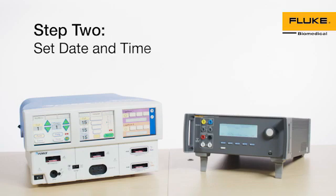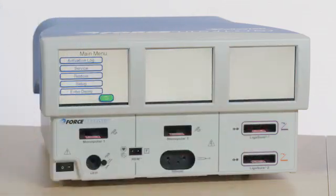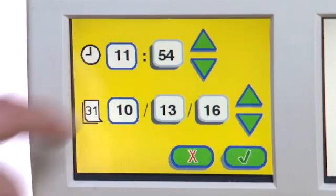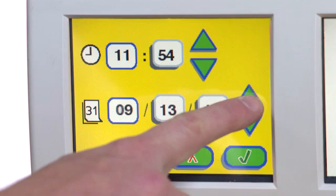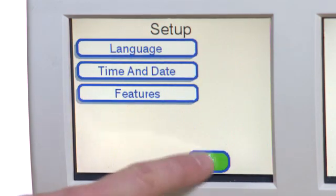Reboot the system to save the calibration data. Step 2: Set Date and Time. Touch the Wrench icon. Select Setup. Select Time and Date. Adjust Time and Date, and then press Enter. Select the Back button to return to the main menu.